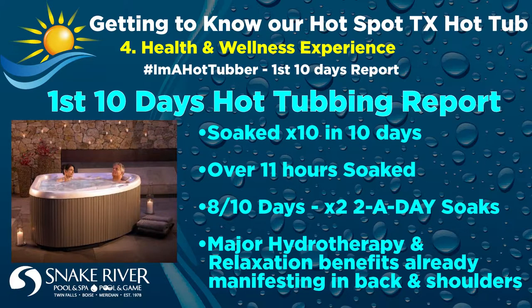With every soak the first 10 days, I found my neck, shoulders, and lower back muscles released more and more built-up tension, and I also noticed my overall daily stress levels were reduced — so you can't go wrong there. I do feel the hydrotherapy working better than my physical therapy and massage therapy, so hopefully this could end up saving money on other health appointments.